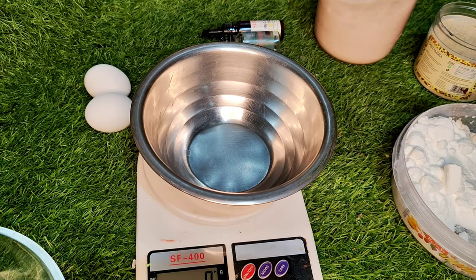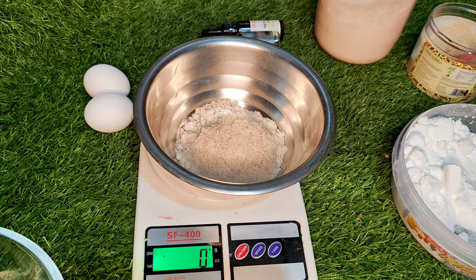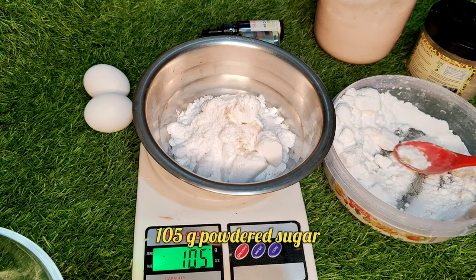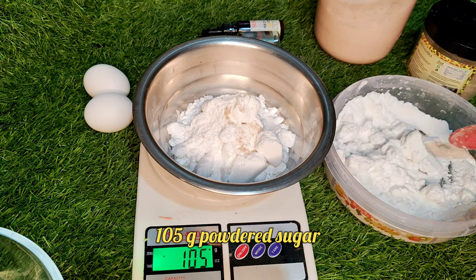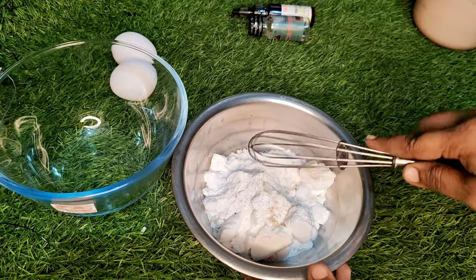Now I am going to add 48 grams of almond powder. Next, 105 grams of powder sugar. I am going to add a pinch of salt. Next, 25 grams of castor sugar.